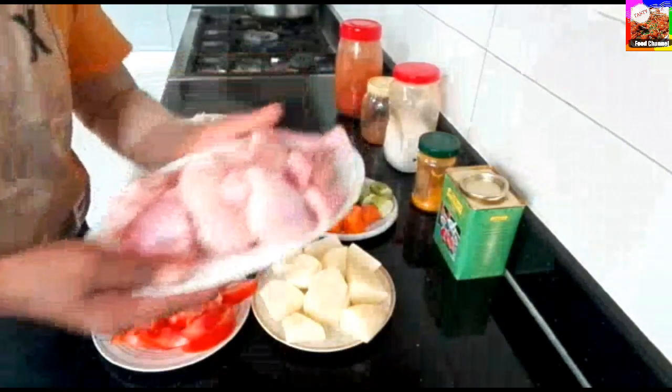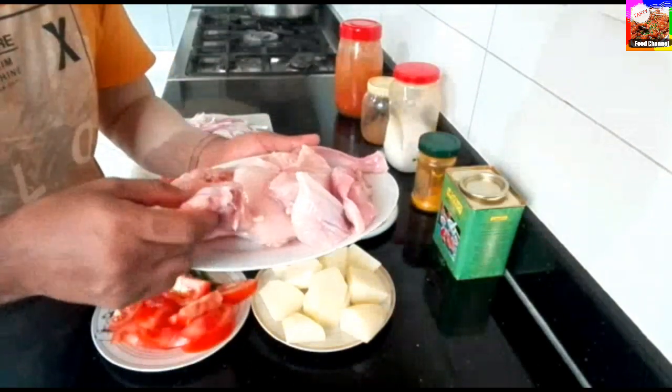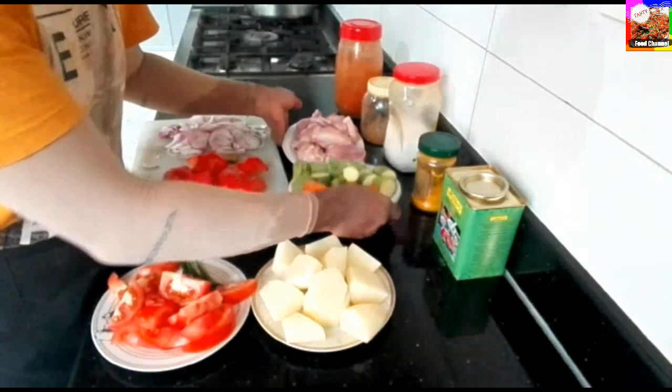And then you'll cut chicken. You'll cut chicken and put the chicken. I will cut a piece. You'll see what vegetables are like.